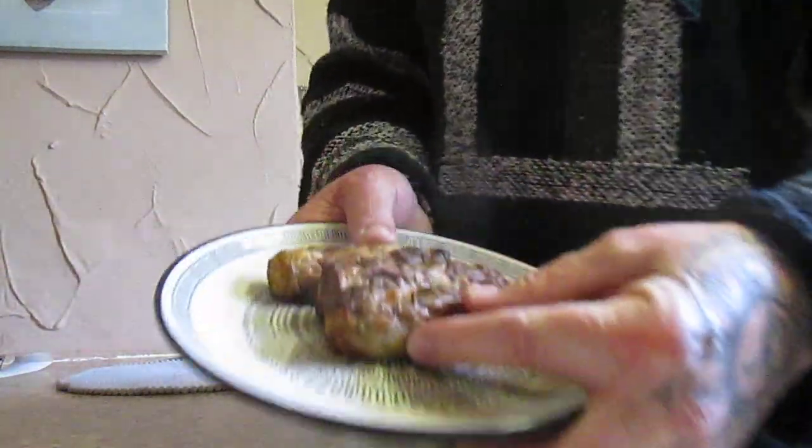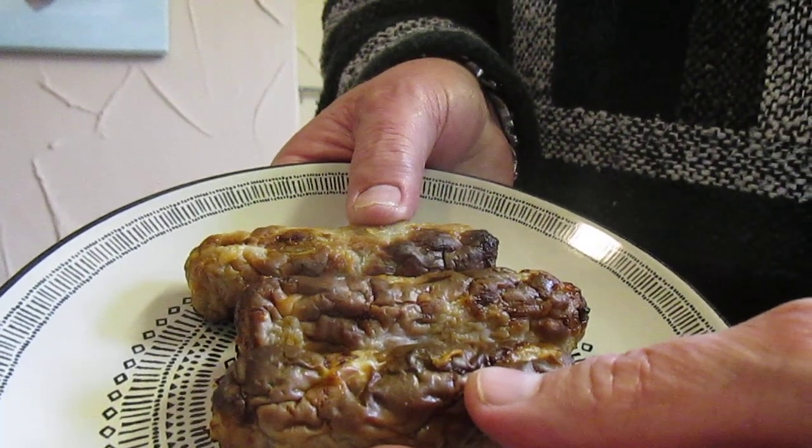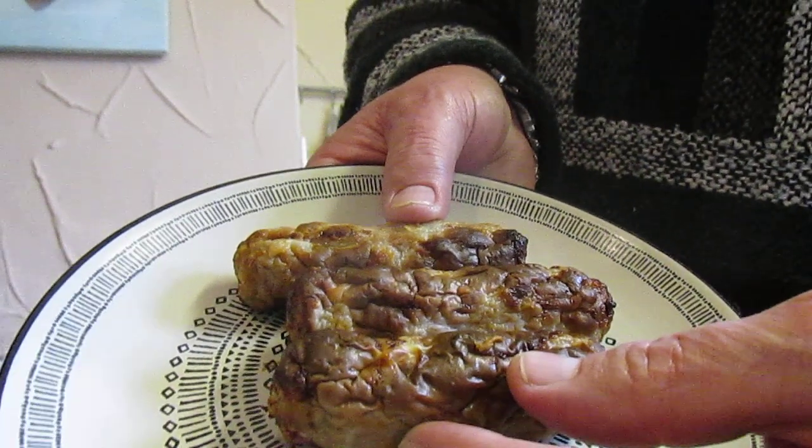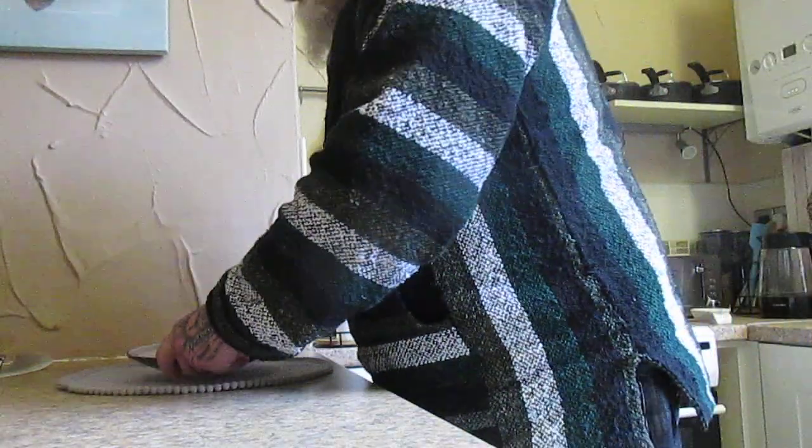Here are three of them — I did these in the air fryer: six minutes, turn them over, and another six minutes, and it's cooked them perfectly. So, on to the all-important taste test.